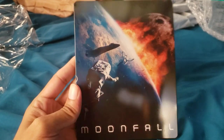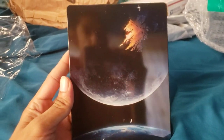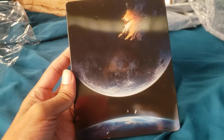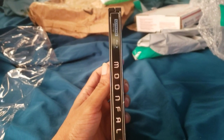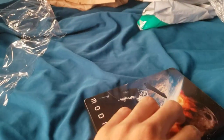So this is the front, back, and the spine. Check inside.